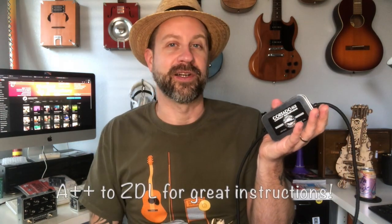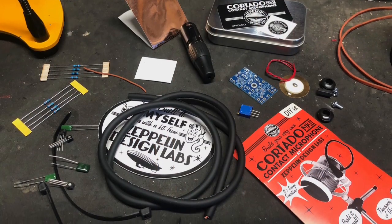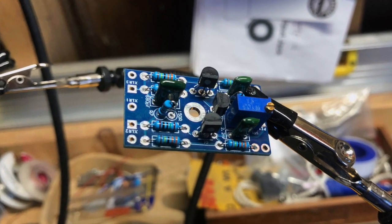This was an insanely simple project, very well laid out like the other Zeppelin Design Labs products I built. The instructions were incredibly clear. I think if you were thinking about getting into DIY and hadn't done a lot of it, this would be a good one to start with. It's a very simple circuit — you've got something like seven or eight resistors, three capacitors, and two or three transistors. If you're experienced it'll take you probably less than half an hour; if you're a newbie you could probably still do it in an hour and a half or less.